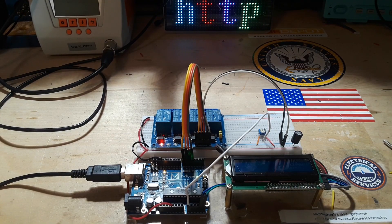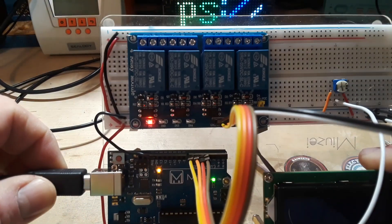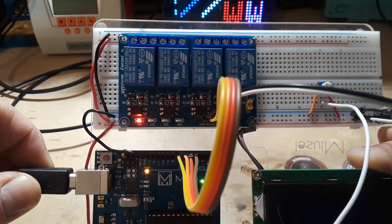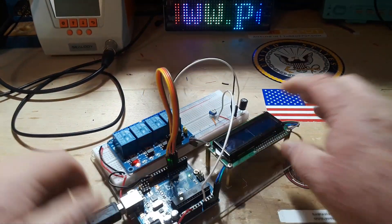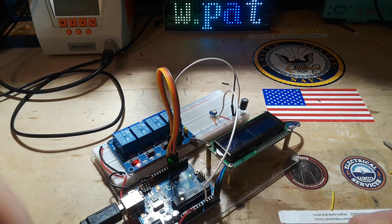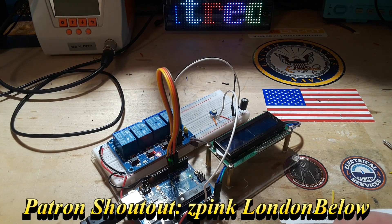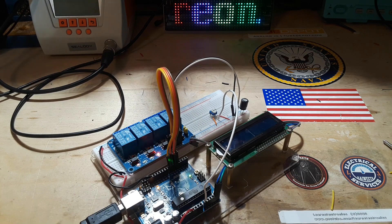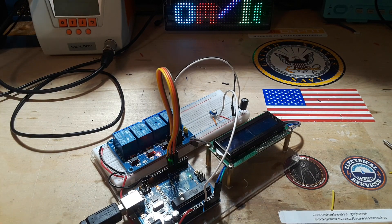Hey, good morning! Today we are going to take a look at this nice little relay module that I bought off of AliExpress. I'll show you this little test jig I made to make sure it works and kind of burn it in. Let's jump over to the computer — I'll take you to AliExpress and show you where I got this, the price, and tell you why I picked this one.